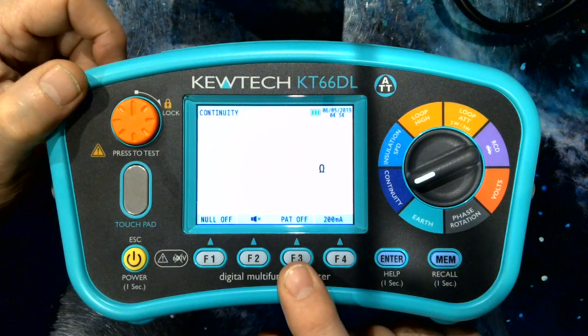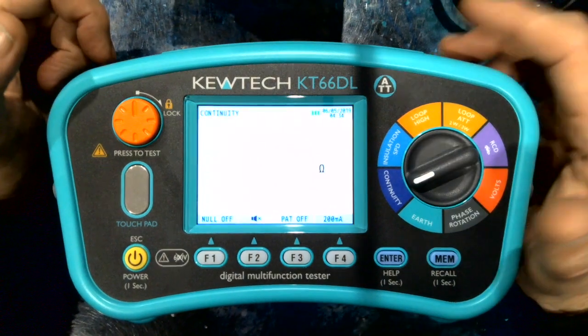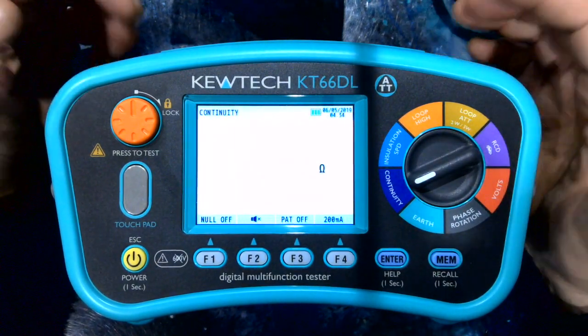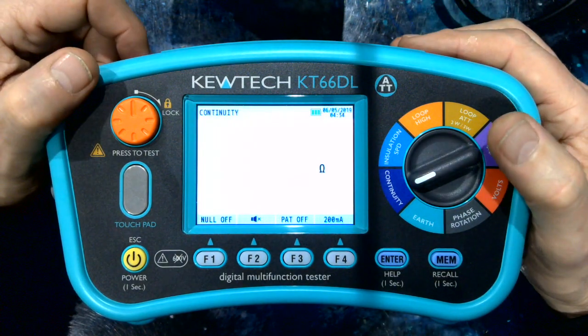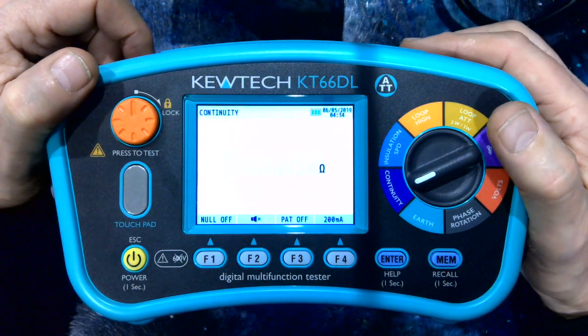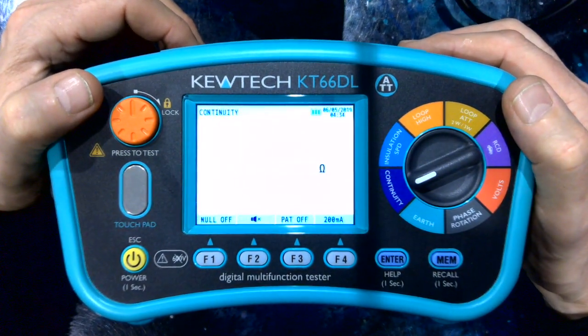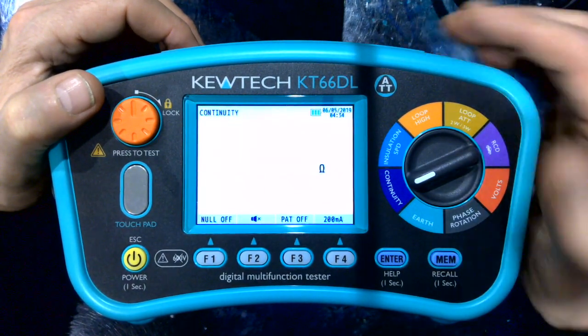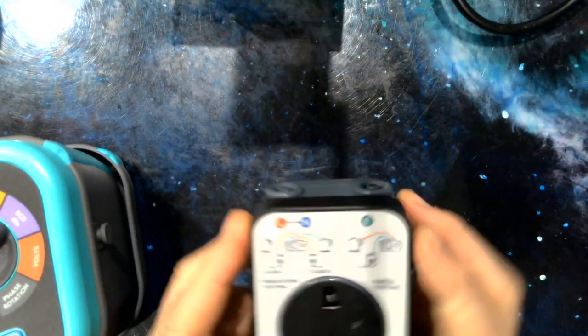The PAT function is designed for electricians and electrical contractors who don't particularly want to do PAT testing, but inevitably get drawn into it to keep specific customers happy. A typical scenario may be a landlord — you do their condition reports, and they've also got some portable appliances that need testing. This function works in conjunction with our PAT adapter.